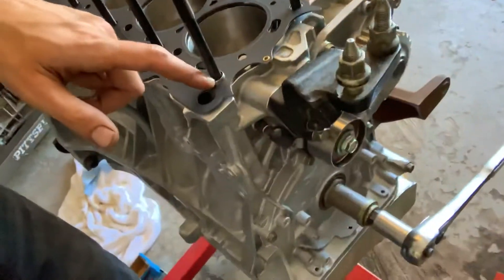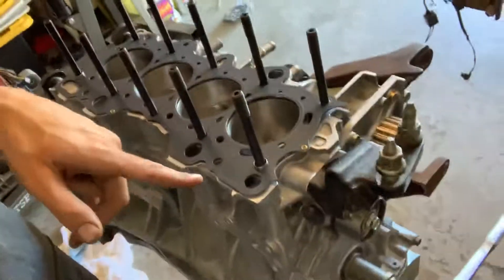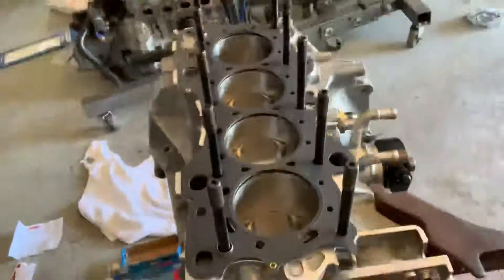I found my dowels — some dowels that I got. I put down a JE ProSeal head gasket, and we are ready.